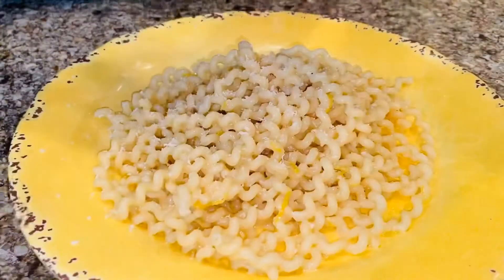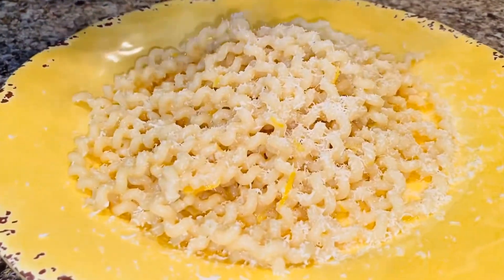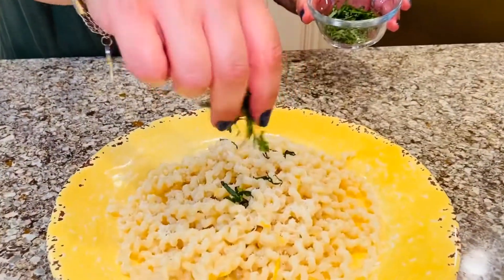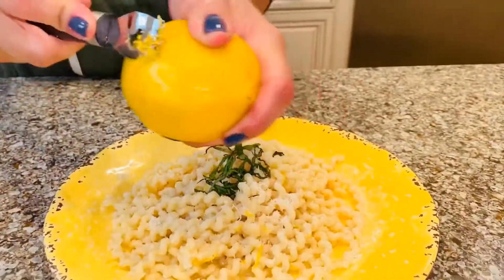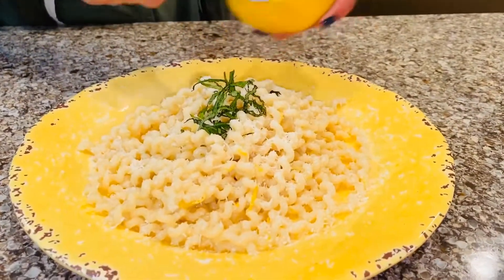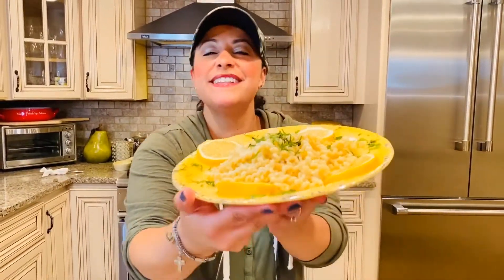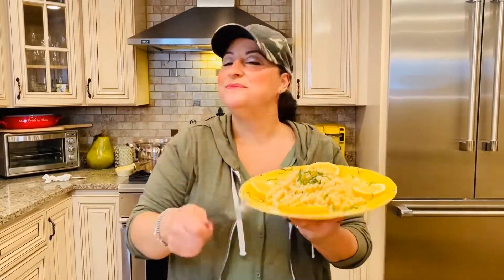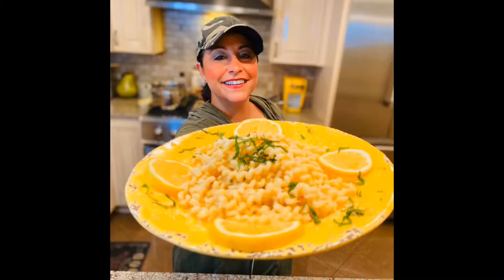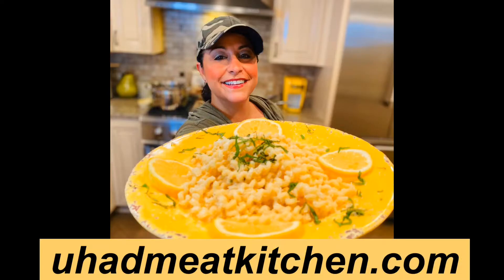To finish the dish, a little more pecorino romano and some fresh mint and more lemon zest. And here it is — Alexia Foodie's pasta limone! I'm digging it. That's Italian for: for this recipe and more, visit youhadmeakitchen.com. Like, share, and enjoy — bye!